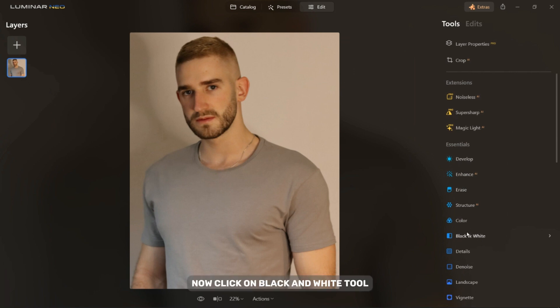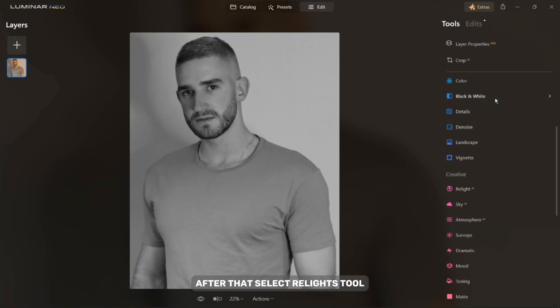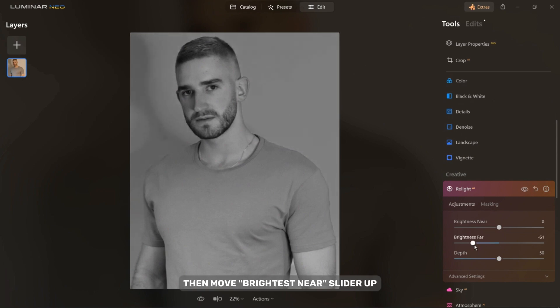Now click on the Black and White tool and then select Convert to Black and White. After that, select the Re-Light tool. Move the Brightens Far slider down to make the background darker, then move the Brightens Near slider up to make the person in the picture brighter.